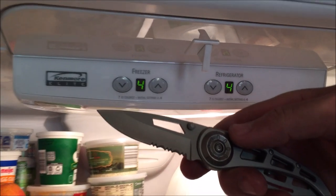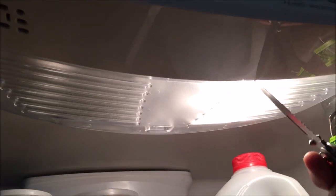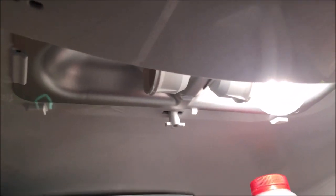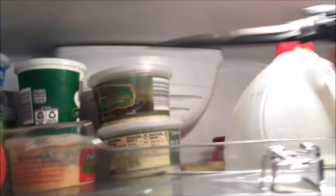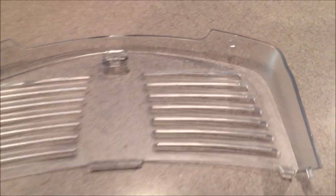Using a knife, come down between the clear plastic piece and the other plastic, push back, and the part pops right off. You can see there's just one little area that holds it — a tab on this side and a tab on the other side.